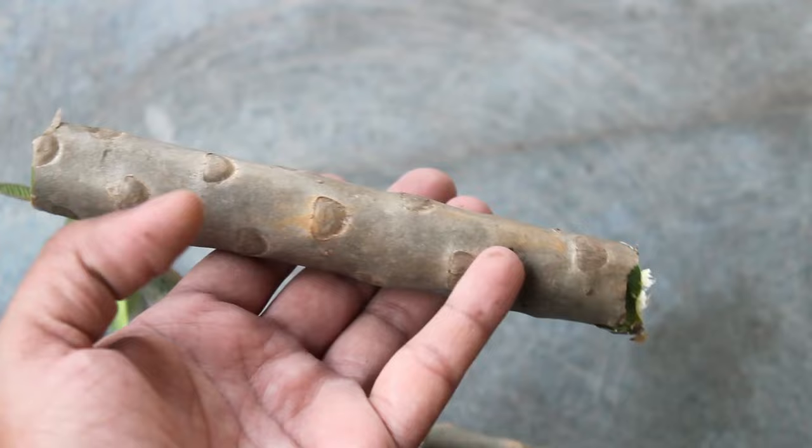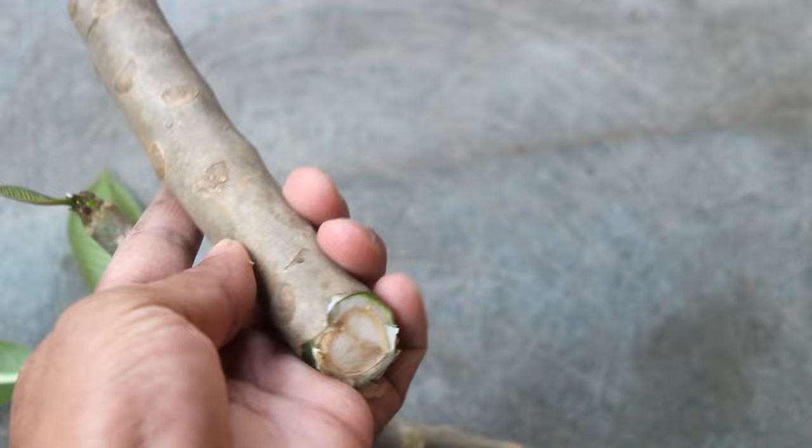The second question: what's the best time to grow from cuttings? The answer is spring and summer. All right, let's take a look at the updates now.